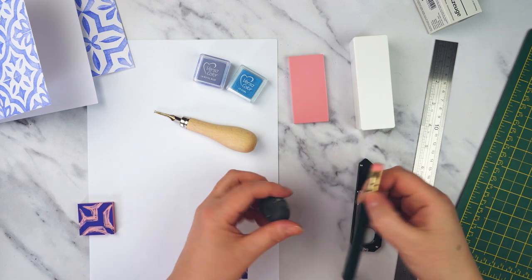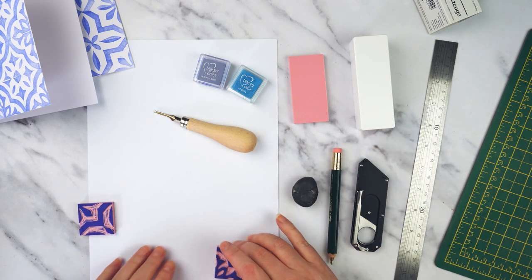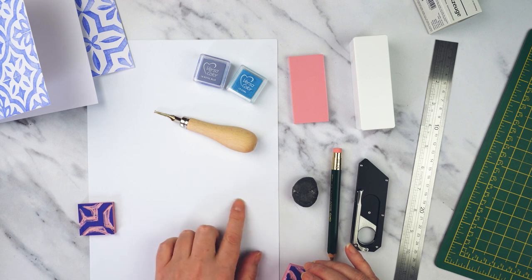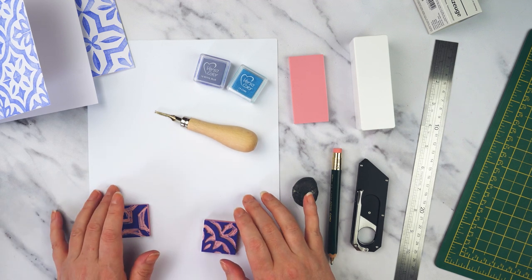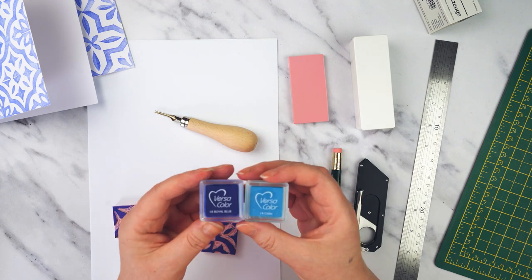I've also got a pencil and an eraser, and that's going to help me draw my design. I've got some cheap copy paper — I'm just going to design something on here and use it for testing out my print as well. Then for ink I'm going for a really simple option: I've got these little ink pads.